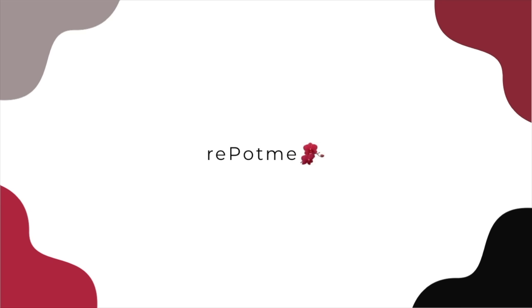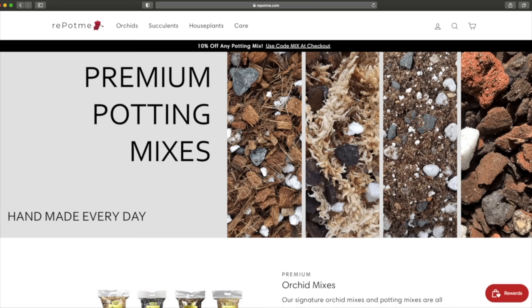Hello friends, welcome to Houseplant Tips and Tricks. My name is Nick and today I'm going to give you some tips on caring for philodendrons. This series is sponsored by repotme.com — get all of your indoor gardening supplies delivered to your door from one place.